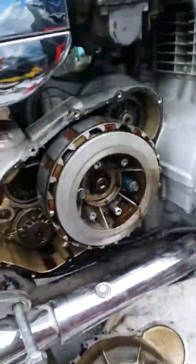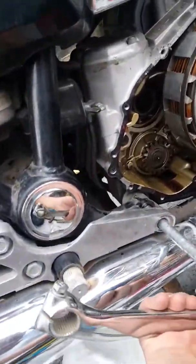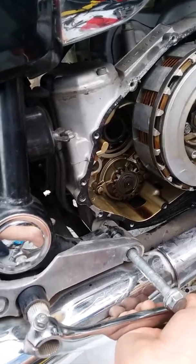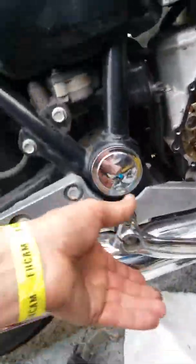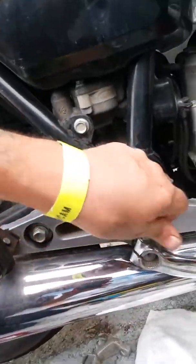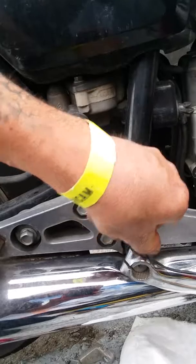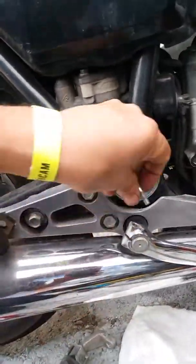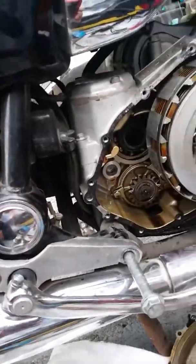To break the nut loose is kind of tricky because it just turns the engine when you try to turn it. I'm gonna put the brake pedal on temporarily and pop it into gear. I forgot I've got to take a bolt out first to get it on — most of the way there. I'm just gonna try to hold the rear wheel while I turn this.